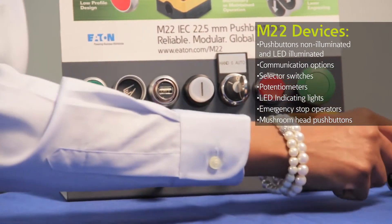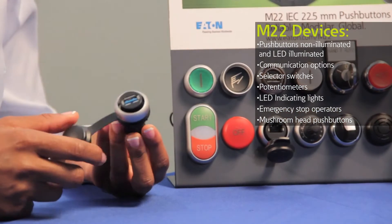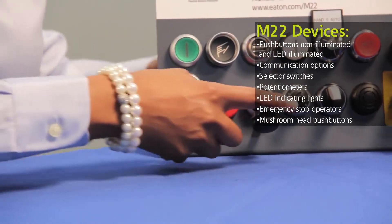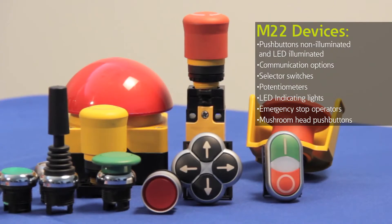We also introduced a faster USB device, the USB 3, which gives you 10 times faster download speeds than the USB 2. Also included in our M22 series are selector switches, potentiometers, acoustic modules, and numerous styles of robust emergency stops.